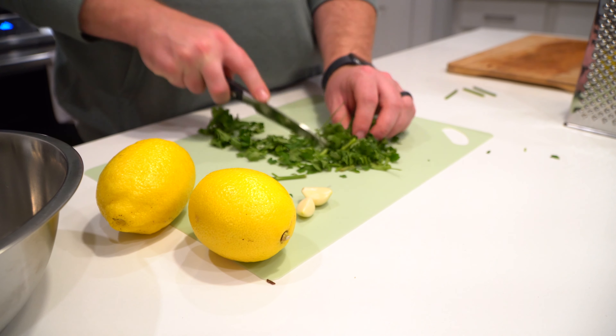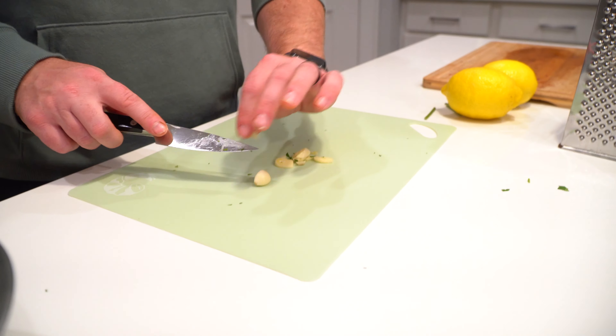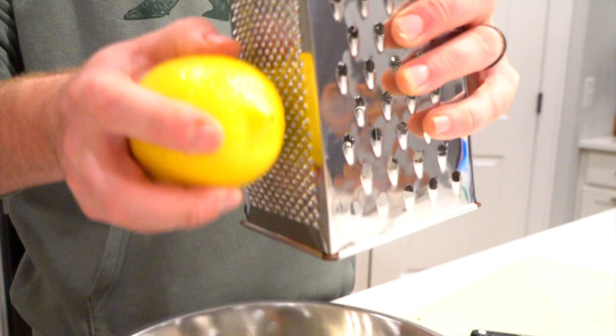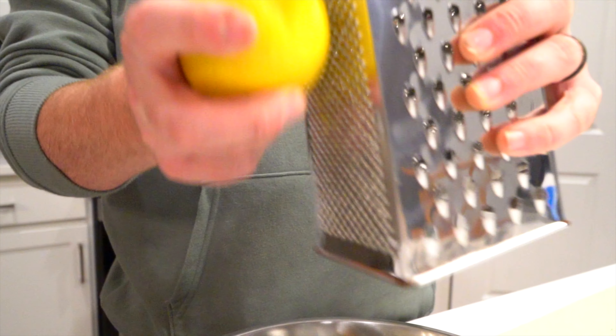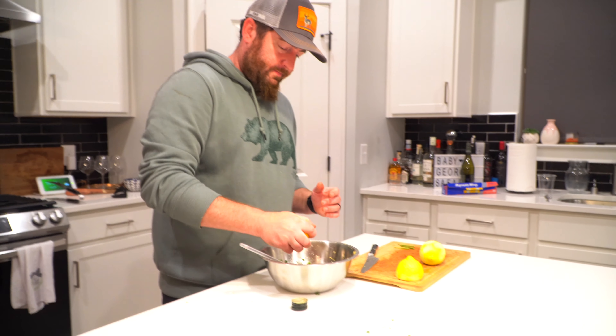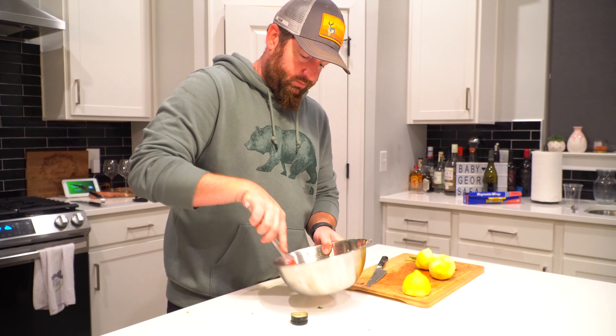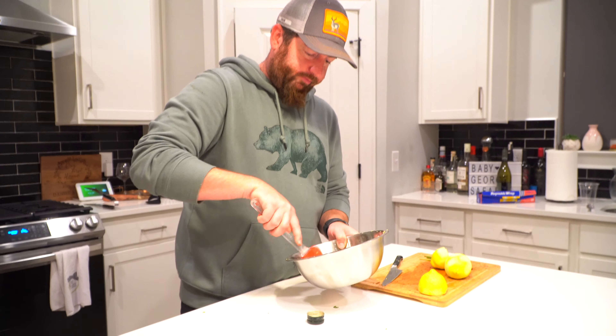To give it that upscale flair, we're gonna give it a dash of chimichurri. Finely chop parsley and garlic cloves, add lemon zest, a dash of olive oil, and a little squeeze of lemon juice. Stir it all together and get ready.